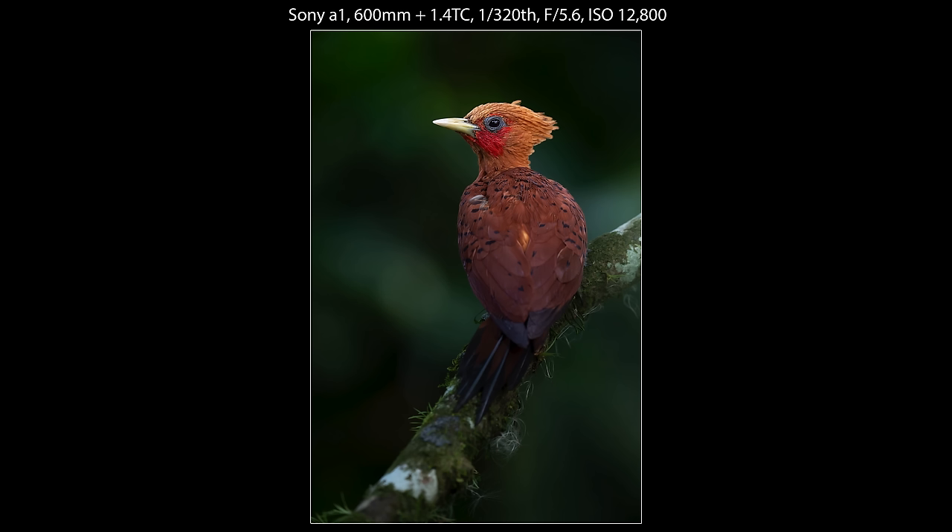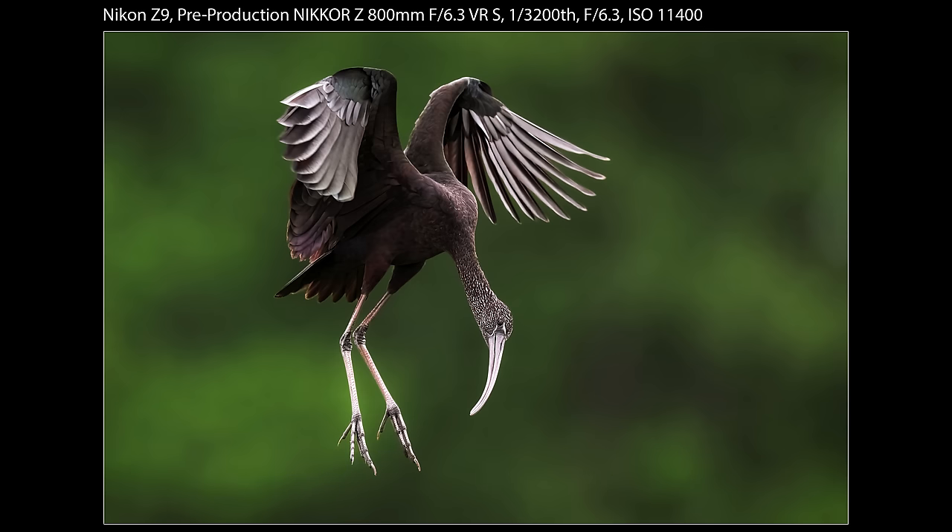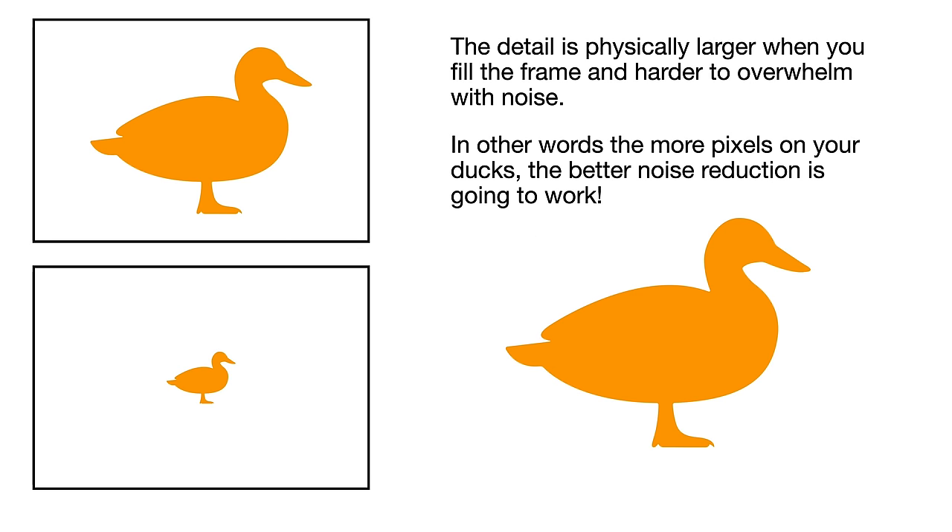The next step in our workflow is to denoise the photo and balance that with a little sharpening as needed. Before we begin, I want to talk about a few tips that will increase your odds of a successful denoising. First, you've got to start with a sharp image. Second, you'll want to fill the frame as much as possible, especially with higher ISO shots — noise reduction software works best when detail is large and obvious. Finally, we typically want to denoise early in the process. I've done tests that indicate it's better to do it before you do too much post-processing.